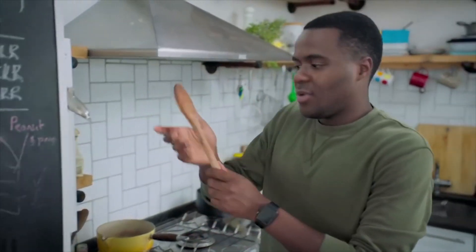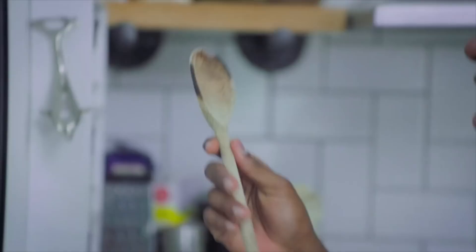Which spoon should I use? This is my curry goat spoon, because it's slightly turmeric-y. And this is my spoon for when I got angry when I couldn't make choux properly.